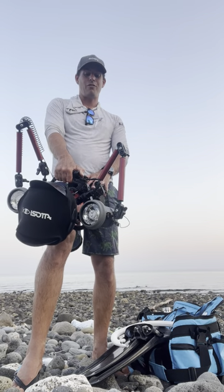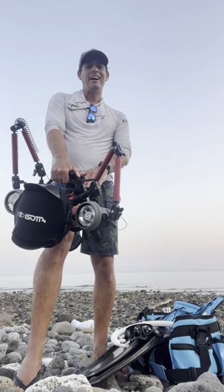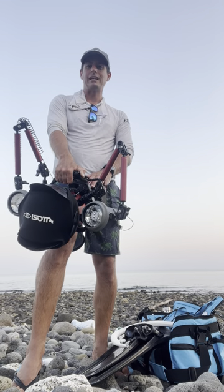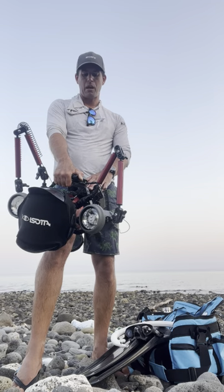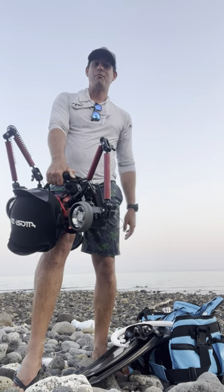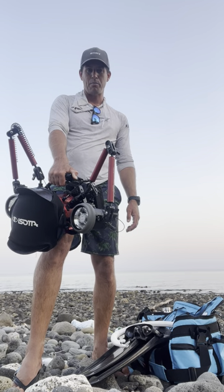Another feature I really, really love is that it's USB-C charging. It's using the same battery as the Hydra 4K and 6Ks from Kraken. So if you're using those lights, you can switch the batteries through and have spares. That USB-C feature when you're travelling is amazing to reduce the number of adapters you've got to carry around in your bag.